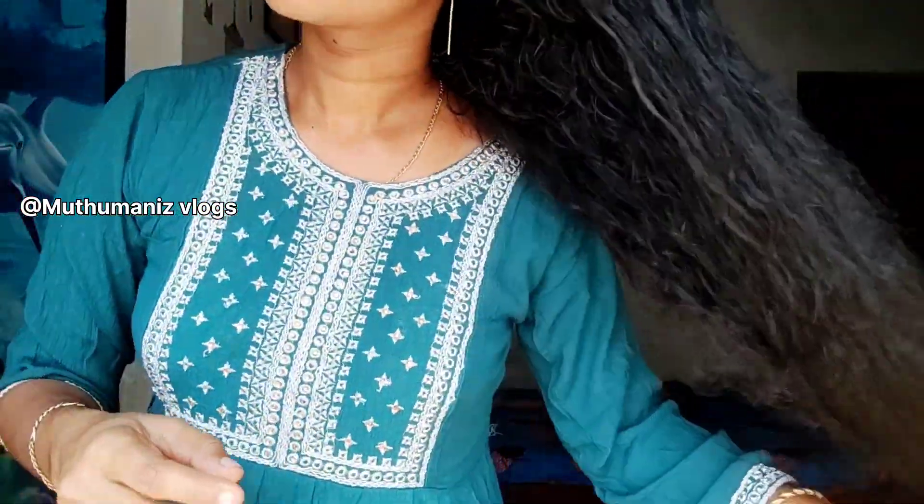I will see you in the comments below. Please like and subscribe if you like this video. Please comment and share your thoughts. We will see you in the next video. Bye!